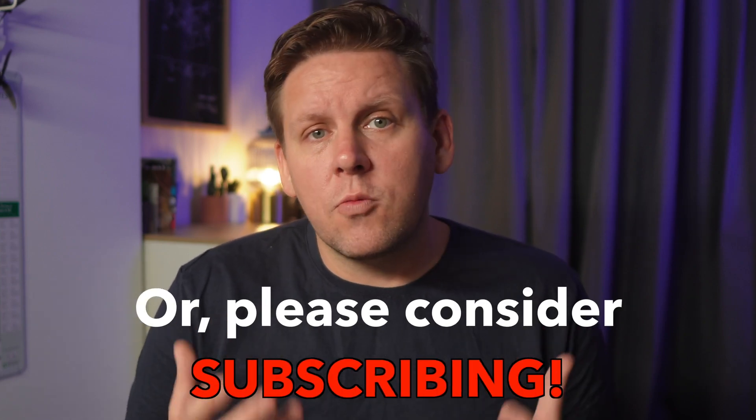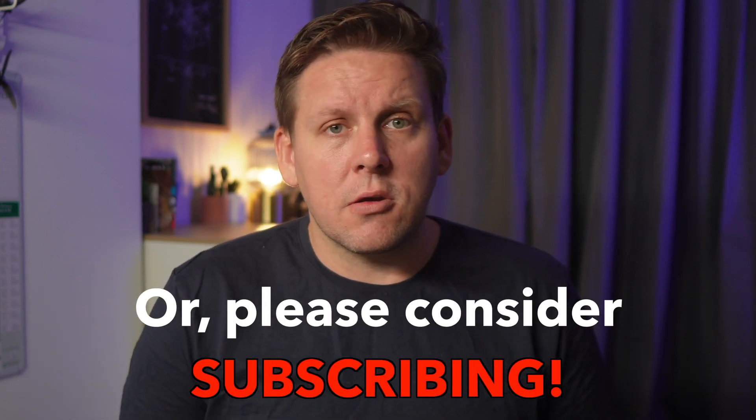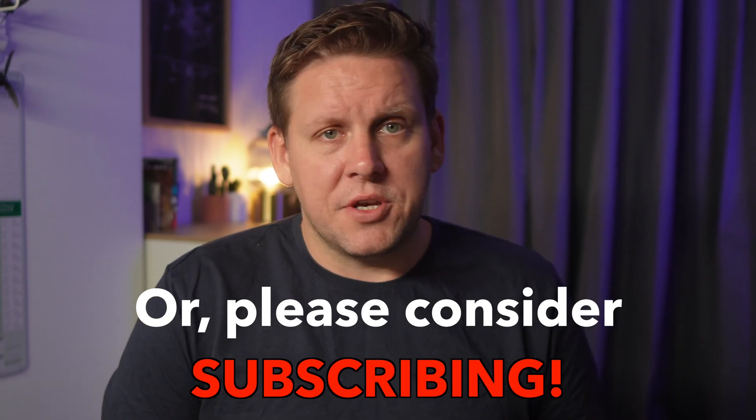I bought these HD Zero goggles with my own money, and if you'd like to help me continue to provide reviews and tutorials, you can support me by using the affiliate link in the description if you want to get a set of HD Zero goggles, where I'll get a small commission for doing so.